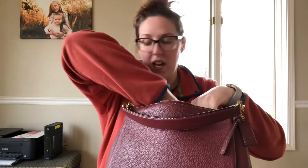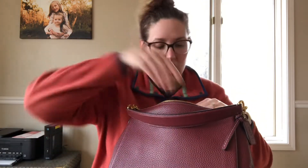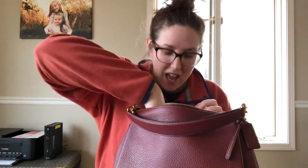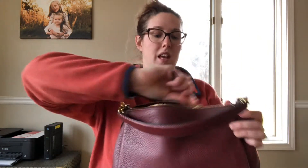I'm going to put everything back and then do a mod shot so you can see how this hangs on the body. I was just so pleasantly surprised with the leather on this bag and the slouch. I do love a good slouchy leather bag, and you can't go wrong for $35.